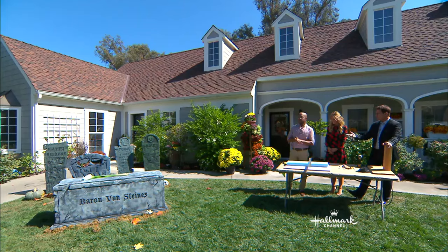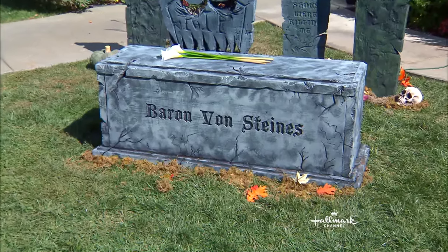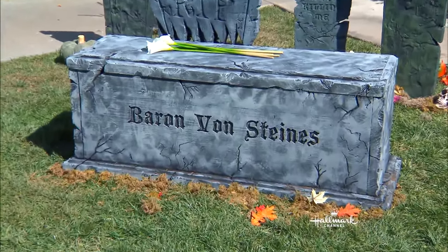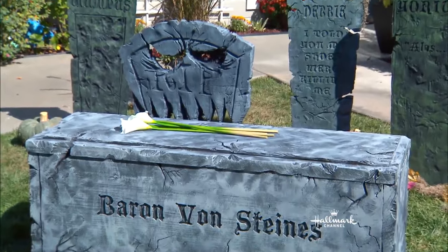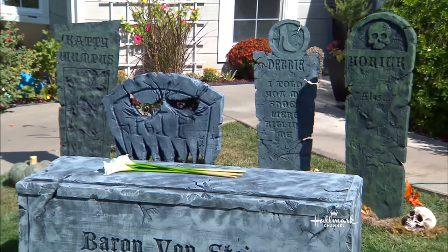Is Ken Wingard, who started this whole thing yesterday? We sort of are building the front yard little by little. We did our tombstones yesterday, which is totally fun, and today we're doing our tomb. Creeping me out a little bit there. It's refreshing. Baron von Steines' tomb — your great-great-great-great-great-grandfather.